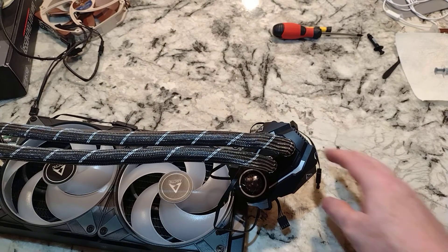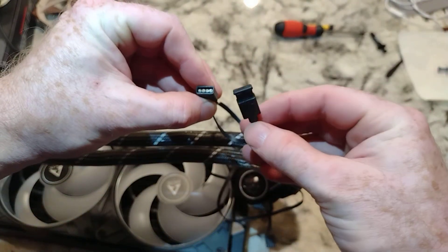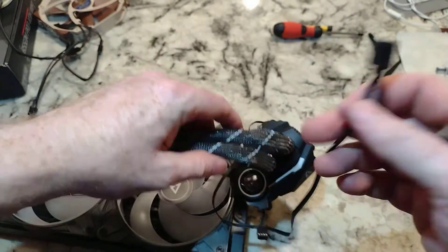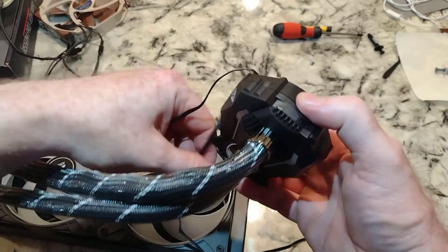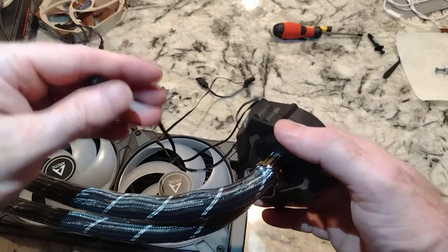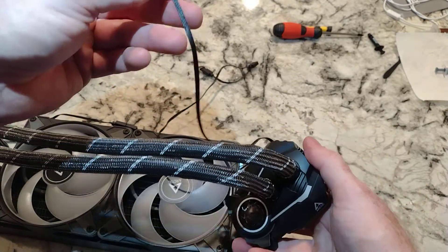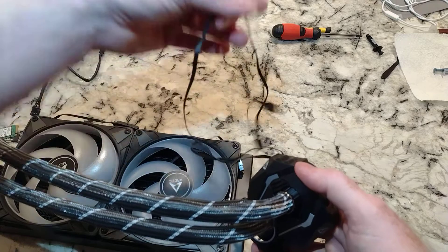There's your RGB. If you wanted to add something to it - I think like 90% of the stuff I have uses a RGB four-pin connector here, and this will hook up on your motherboard as well.